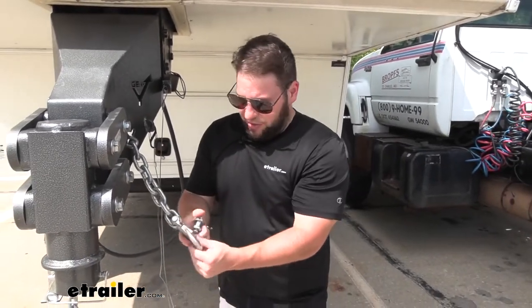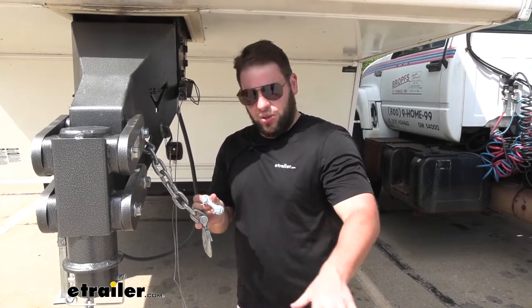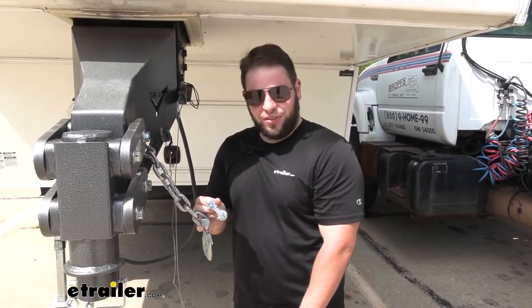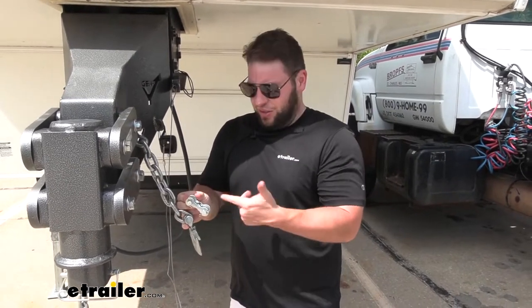Or you could pop off this hook at the end, attach it here, and add another chain to it to make it a little bit longer. Let's say you just don't have enough length and you don't want to buy another chain — you've got another one you want to add to it, you can do that with this.